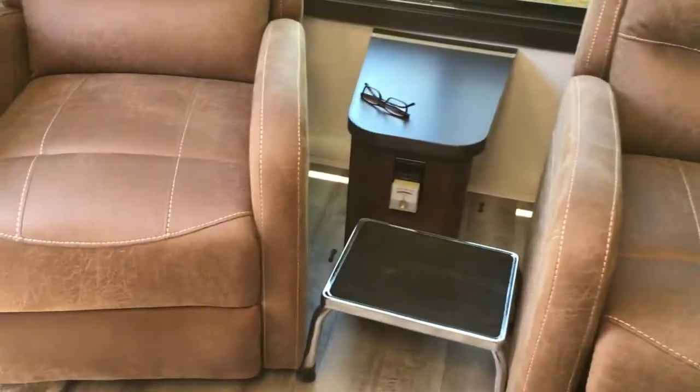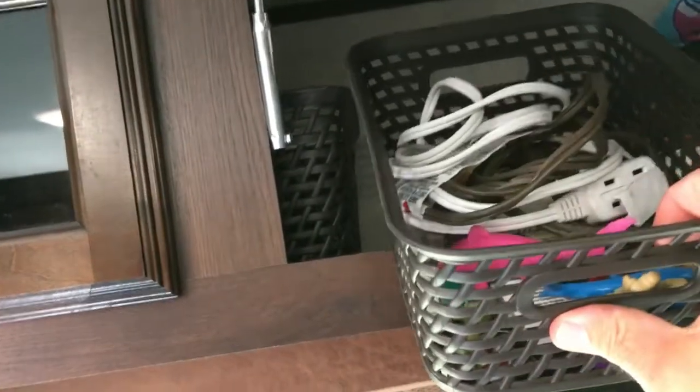Got the chairs, our little step stool there, and the storage. Rose likes to use these bins up here, so everything's in its own compartment. That's our junk drawer bin, and I think that's the tablecloth bin. Pretty cool.